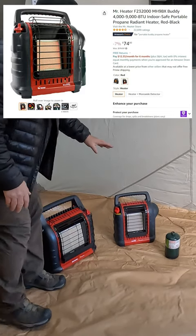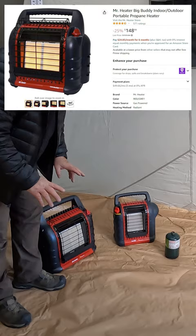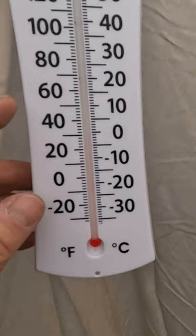We've got the Portable Buddy and the Big Buddy Mr. Heater right here, and we're going to do two tests. Outside it says it's 30 to 31 degrees.